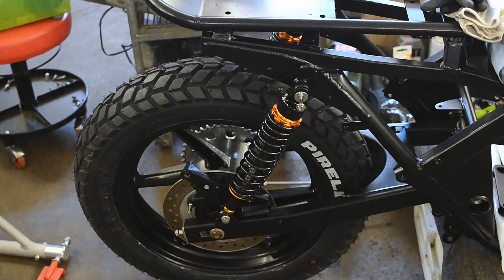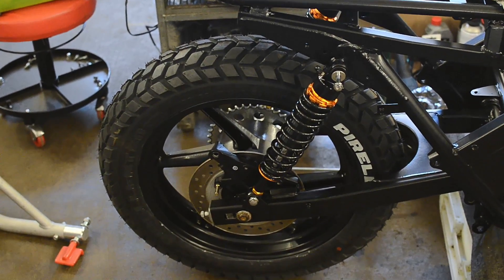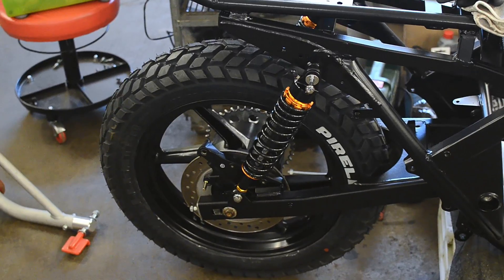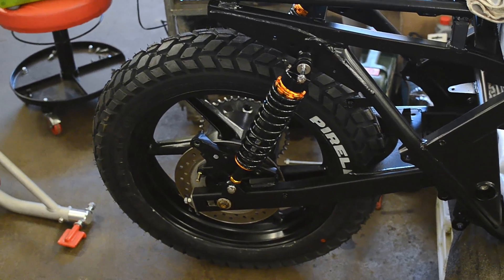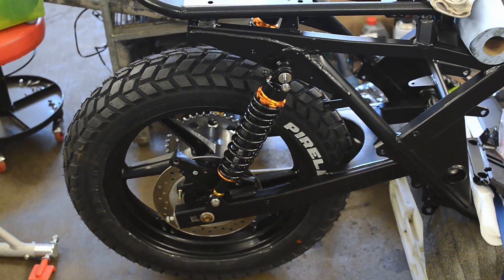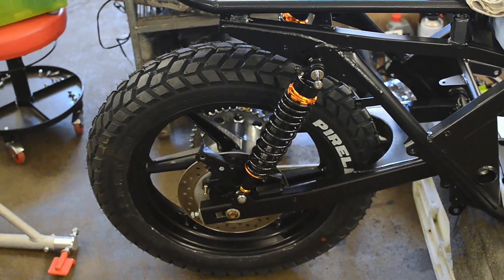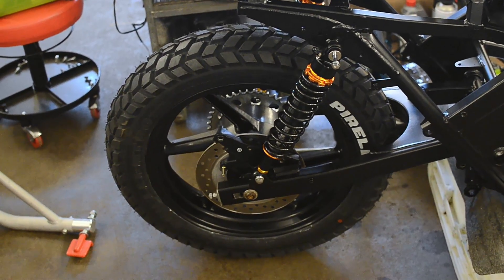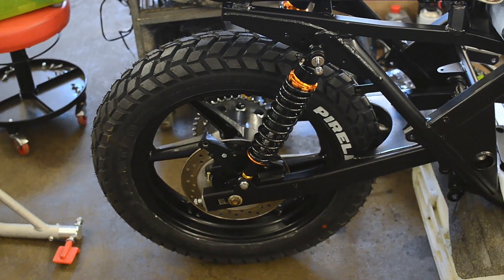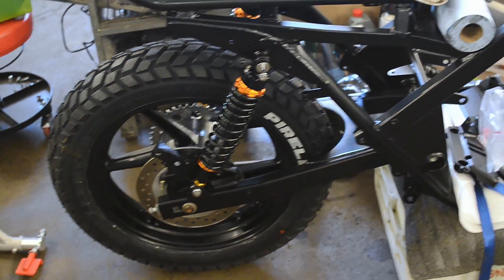As you can see, we have pretty cool tires there. These are Pirelli MT60s — they're like road slash off-road tires. I think it was like 60-40 tires, but they look pretty cool, so I just wanted to have those knobby tires even though I will not be doing that much off-road with this. But if a dirt track comes up, now I can take it.